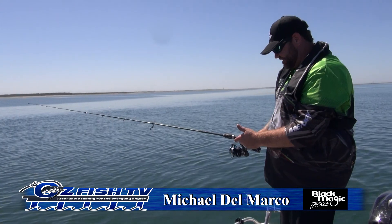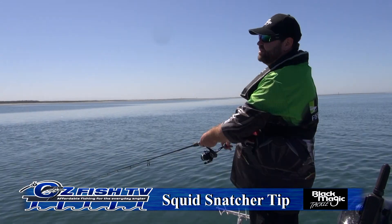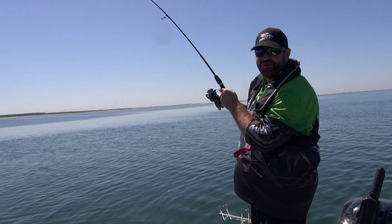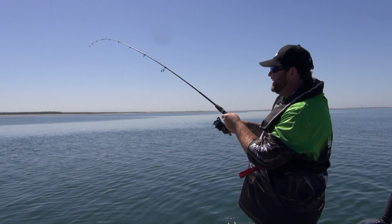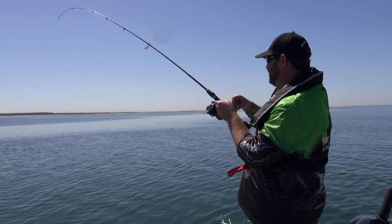It's a size 3 jig, 3 metres. Count to about 10 and flick flick and I'm on again and I've just got to hook up. Flick flick. Well that works really well.